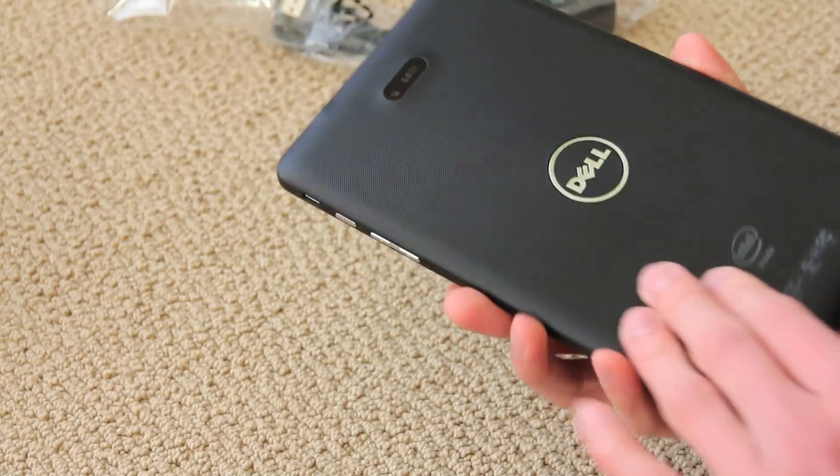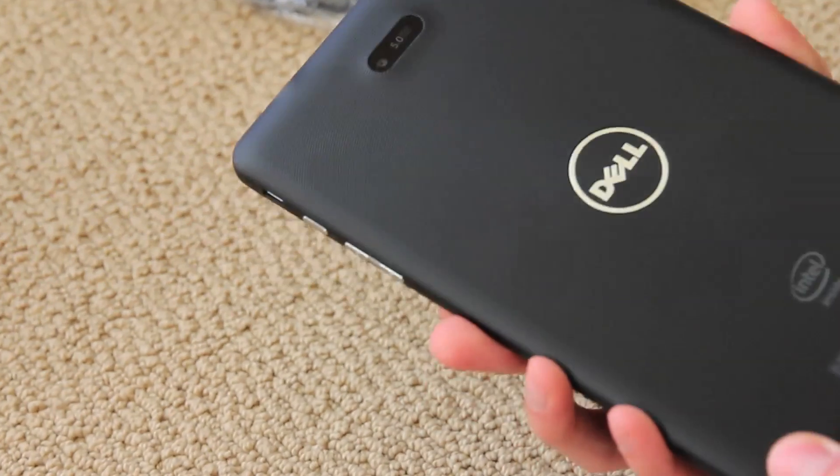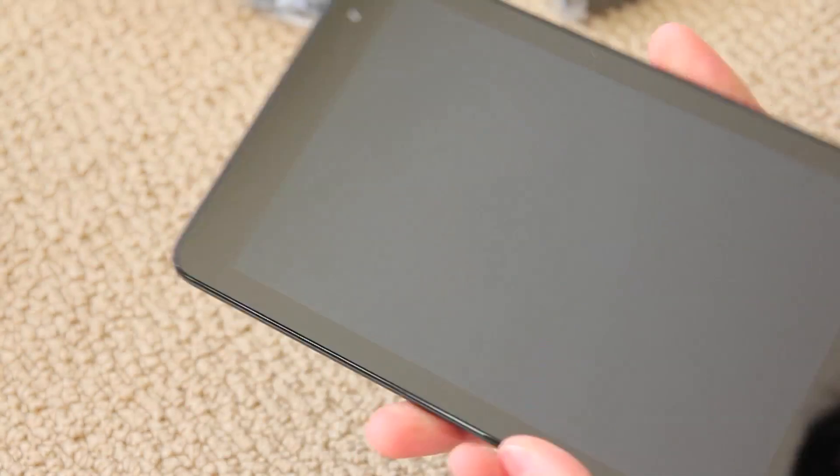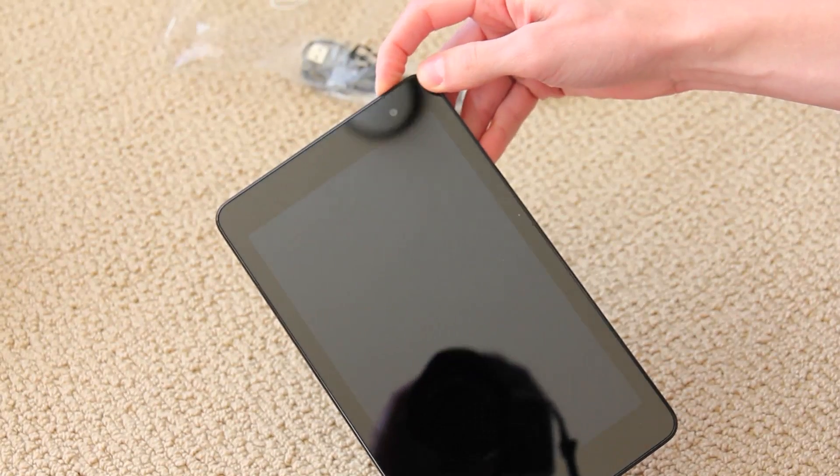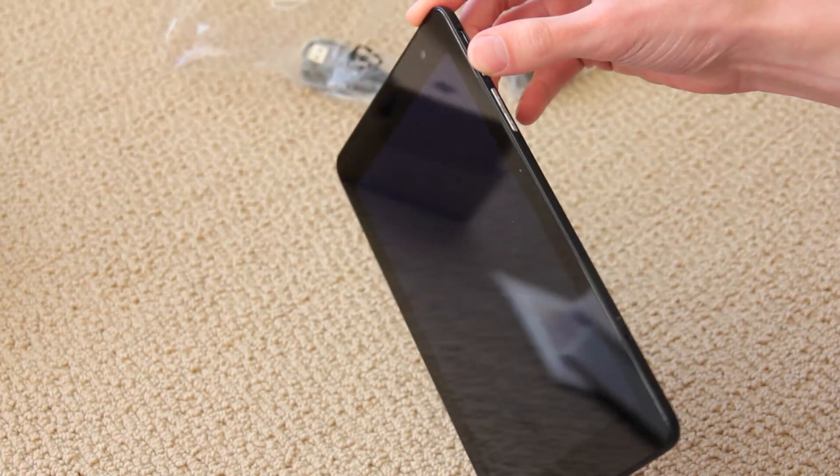I really like the back — it has a rubberized texture, so you can grip it easily. There's the size. I don't know if it'll start up. The power button's on the side.